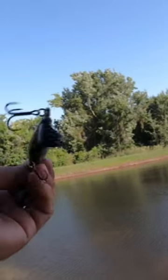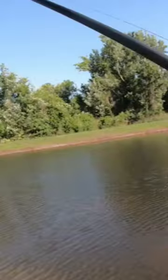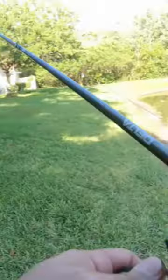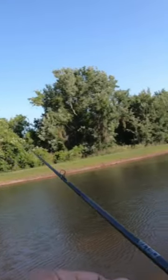I got this floating prop lure for $4.50 — some really nice hooks it came with also. I'll throw this out and see if we can connect with a fish. Oh, first cast, we're on.